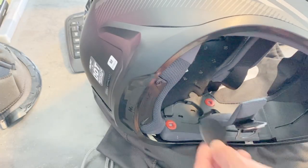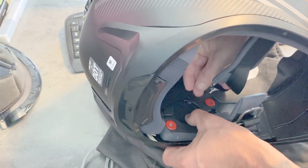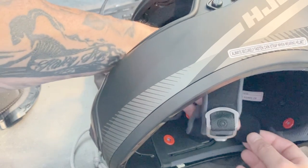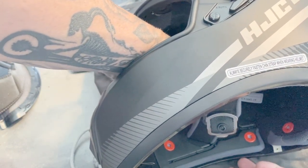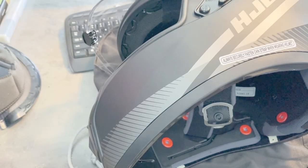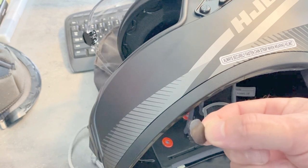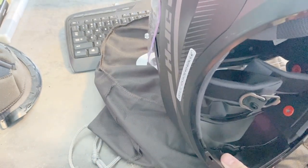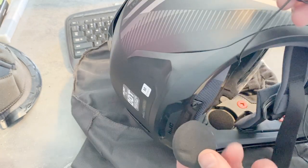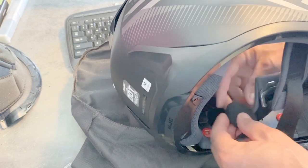They have these two felt pads — these are for the speakers. I'm going to put one here and one on the other side. The piece provided for the microphone is a square, so I'm going to trim it to match the microphone. You'll notice that one of these wires is longer than the other, so obviously this is the speaker that goes on the side where you want to mount the Bluetooth unit.